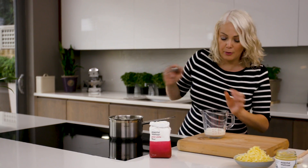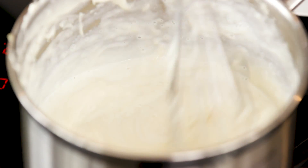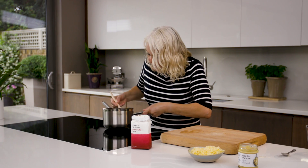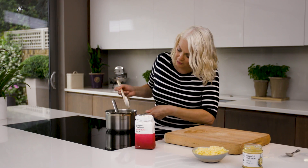Now I'm just going to use a whisk to add the remainder of the milk, just to make sure I get a really nice smooth sauce. The consistency you're after is just thick enough to coat the back of the spoon — that's perfect.